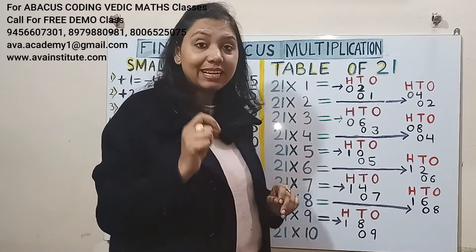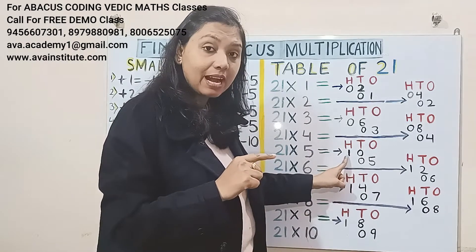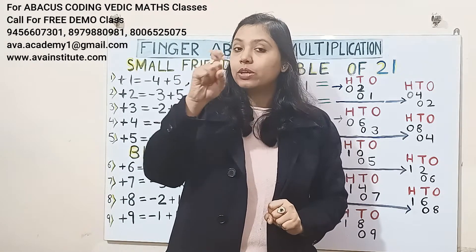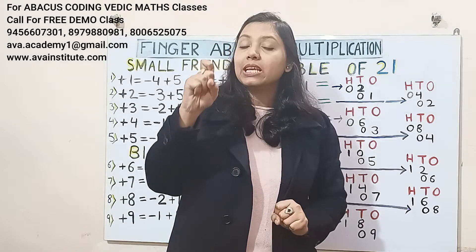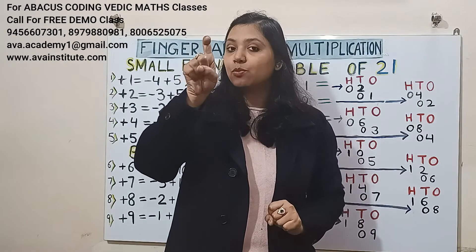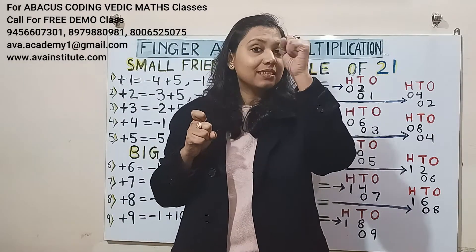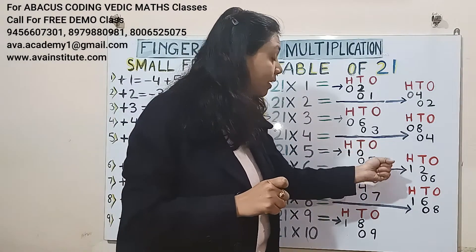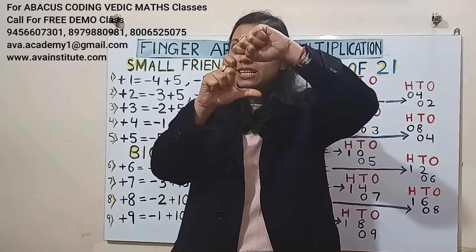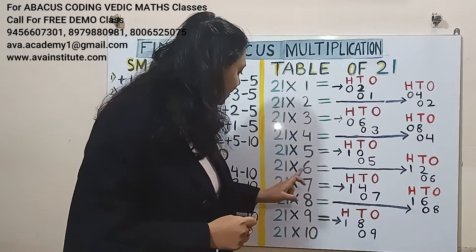Next, 21 fives — and listen, this is a new concept again, so watch carefully. 2 fives are 10, which means we will represent 1 in hundreds and 0 in tens. To represent 1 in hundreds, if we bend like this, this will be 100. If we have to represent both 1 and 100 in the same finger, then we bend accordingly. So 2 fives are 10 means in hundreds 1, in tens 0. 1 five is 5 — in tens 0, in ones 5. So the answer will be 105: in the hundreds place it is 1, in tens it is 0, and in ones it is 5.